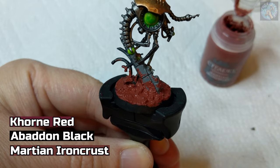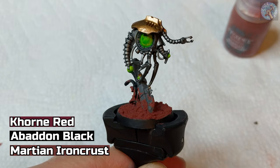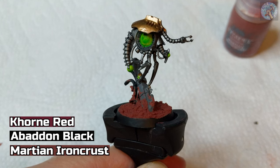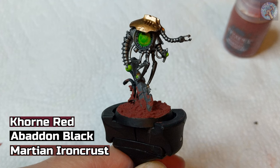Now that the Martian Iron Crust is on, we just have to wait about 18 to 24 hours for it to dry. The Martian Iron Crust has fully dried. Just a quick note: if you want a more pronounced ground cracking effect, add a thick layer of the Iron Crust. If you want the cracking effect to be less pronounced, then add a thinner layer.